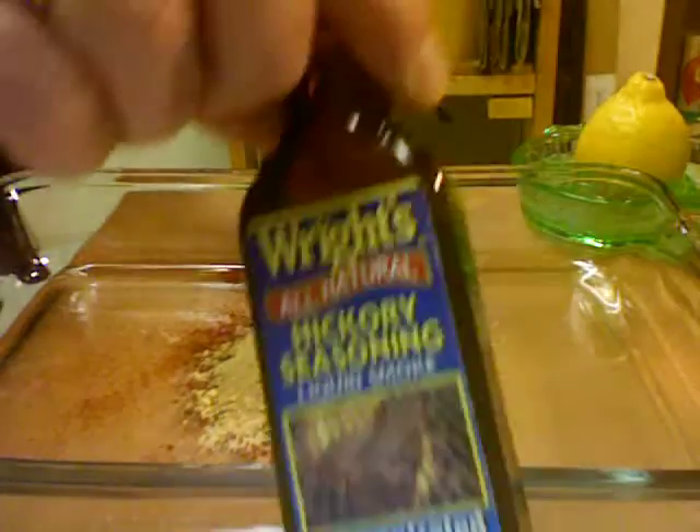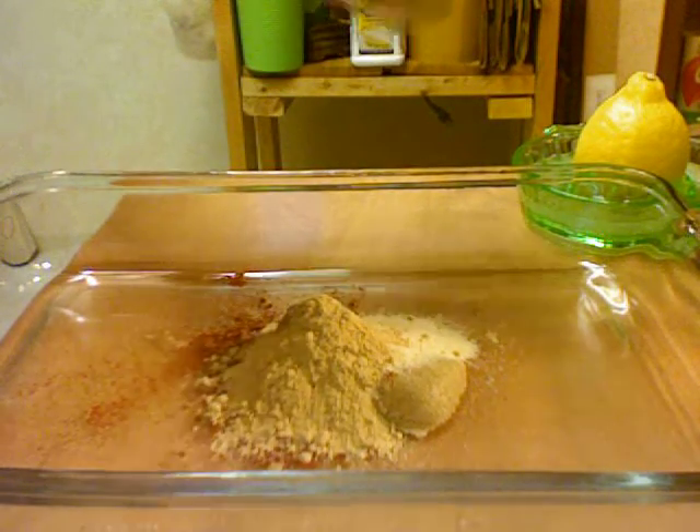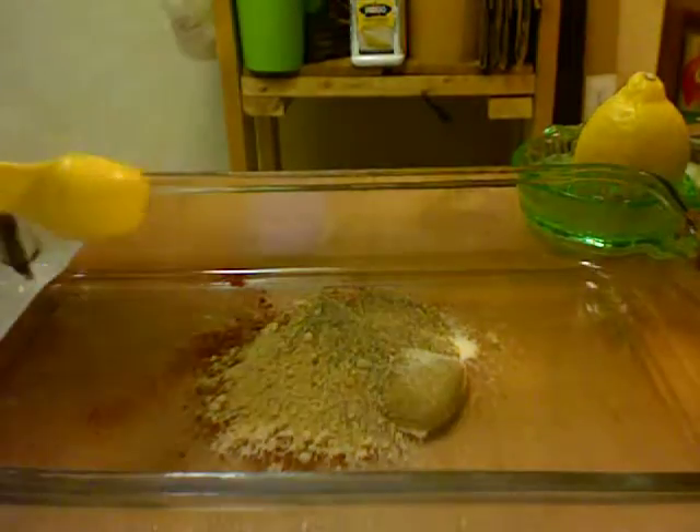And this is liquid smoke. Wait — I'm going to add the pepper first. Here's pepper, I'm going to add a teaspoon of pepper. Okay, that's in there. Now the liquid smoke, one teaspoon.